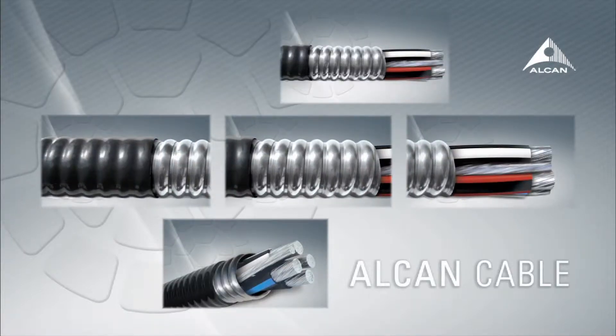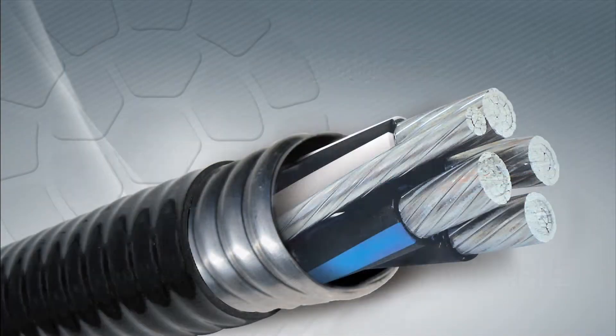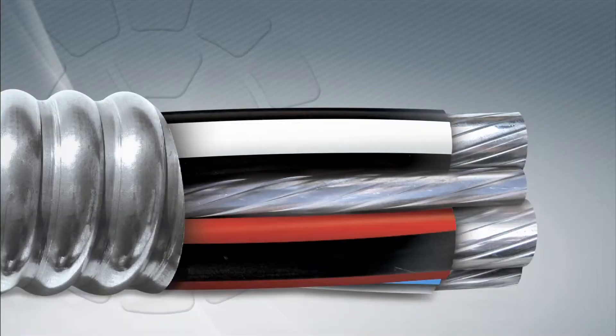Alcan Cable Stabiloy MC Cable. Save time and save money. Do the job right with Alcan Cable.